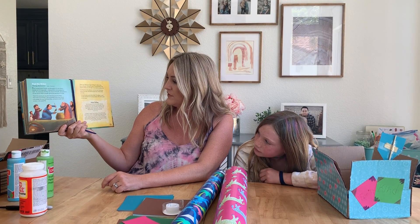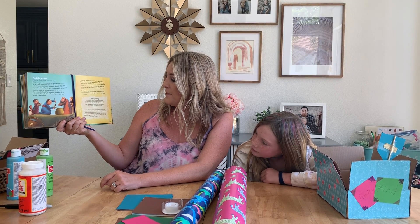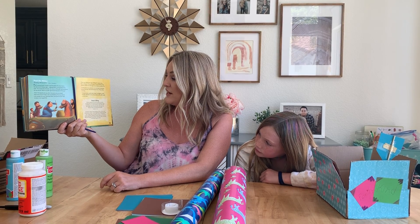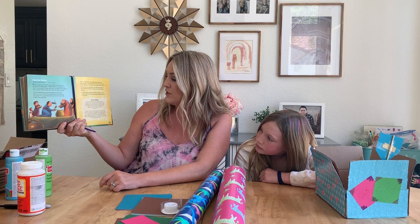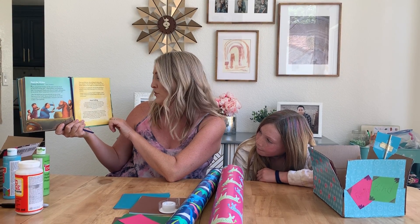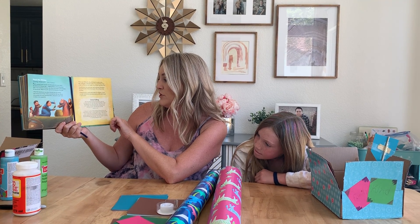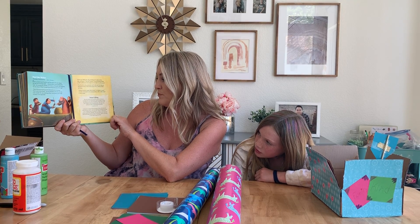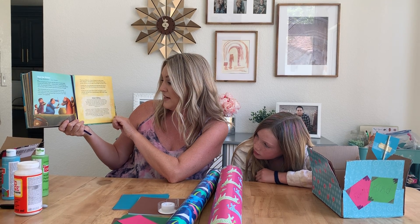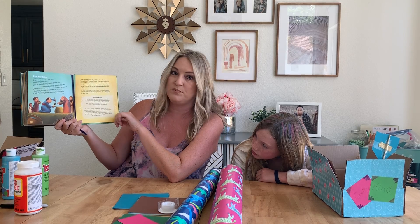1st Timothy 4:12 says, 'You are young but do not let anyone treat you as if you are not important. Be an example to show the believers how they should live — show them with your words, with the way you live, with your love, with your faith, and with your pure life.' It doesn't matter how young or old you are. Jesus says, 'I live in you, and I can do important things through you. I want you to be kind to others — brothers, sisters, parents, friends. You can show your love for me by loving other people. You don't have to be big to do big things for me.'